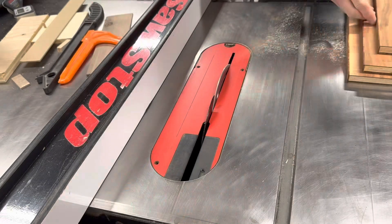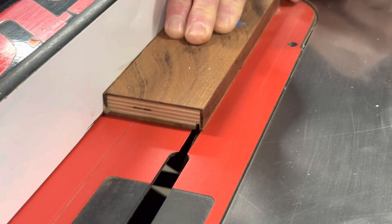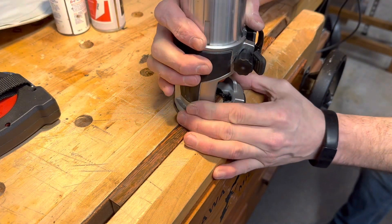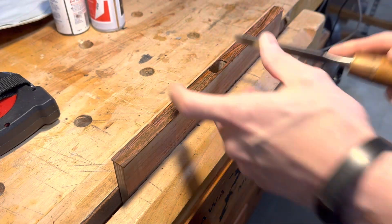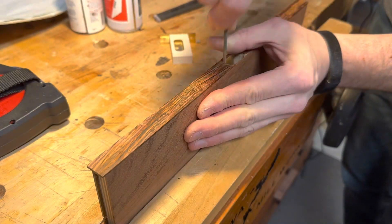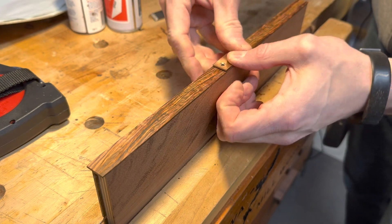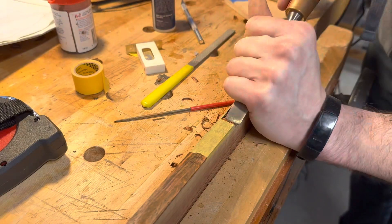Because I hadn't totally planned out the full dimensions of this box when I started, I did end up wasting a little bit of the koa wood. Before cutting the box miters, I added provisions for the tray support and for the bottom panel. I also took a little time to finish fitting the lid lock mechanism. After some choice words, I was able to glue that piece back on, and then I finished cutting out the mortise.